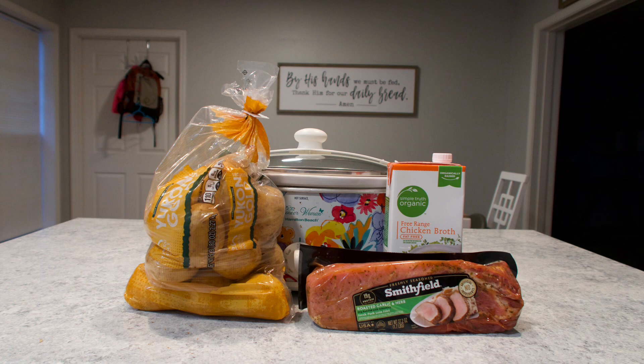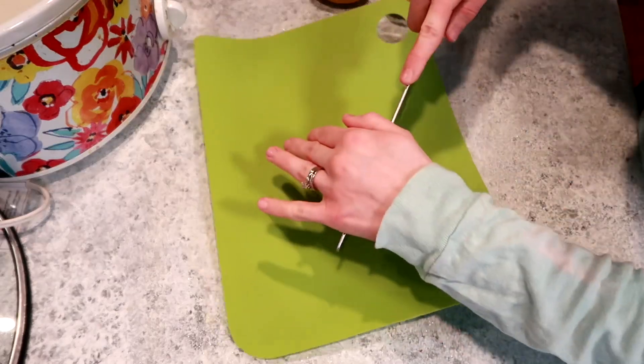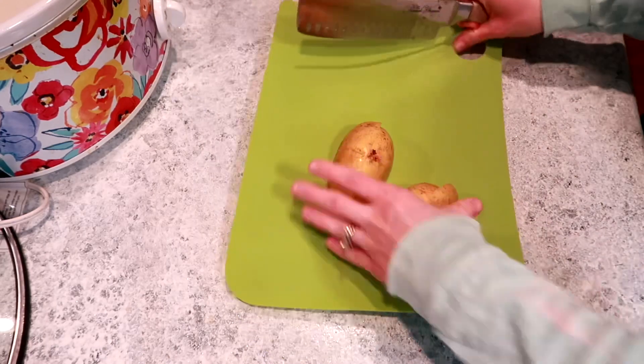The next recipe is going to be pork tenderloin and potatoes. We actually scored the pork at our local Harris Teeter — it was BOGO, so it was only about four dollars. This recipe was extremely inexpensive for us.